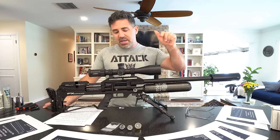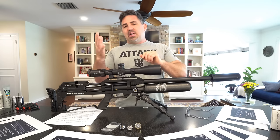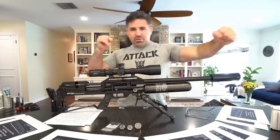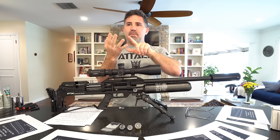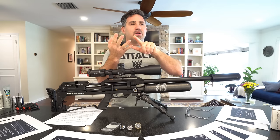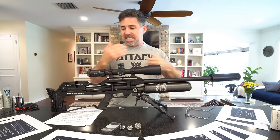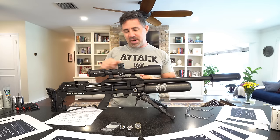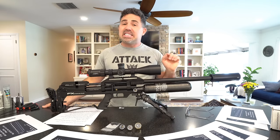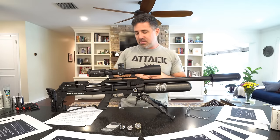If you don't know the story behind Element, the brains behind it are Ted Beer, Matt Dubber, and Shane Keller, and the company financially backing it is FX Airguns. So you've got a lot of power and brains behind this scope — you're paying more but you're getting more. We'll get into more detail in the full review.